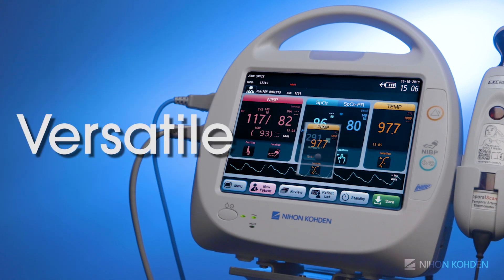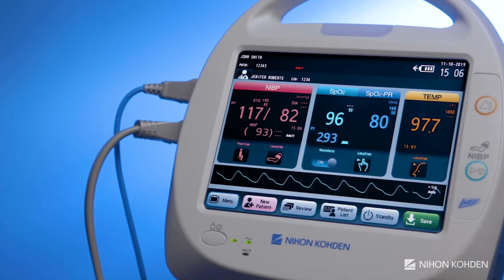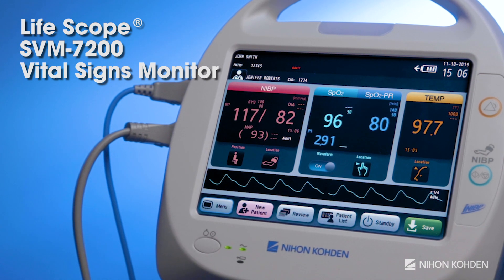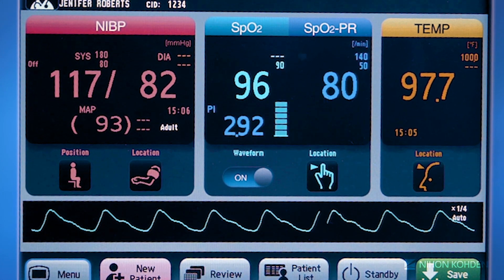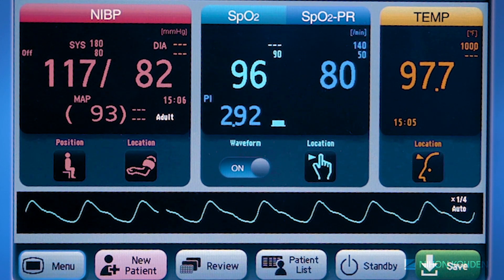Efficient. Versatile. Intuitive. NeonCoden's latest innovation, the LifeScope SVM7200 Vital Signs Monitor, maximizes healthcare workflow by allowing nurses and technicians to quickly measure, document, and integrate basic vital signs into patient medical records at the touch of a button.